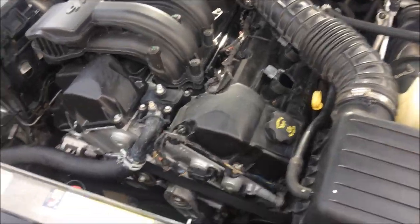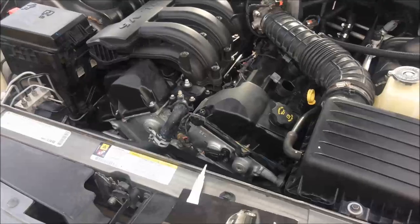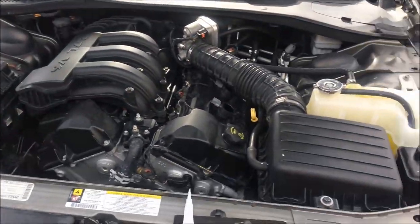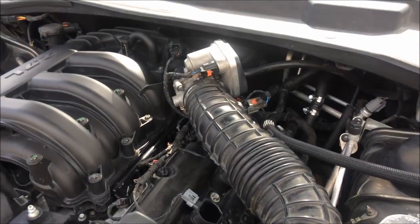But if you see it, idle is good, runs good. There's no codes on the dash, no nothing, but this will trip an instant engine light — and watch what I'm going to do here.